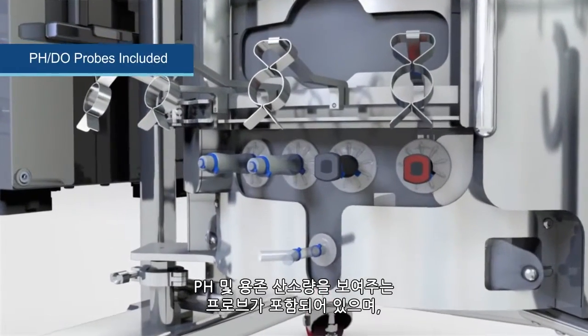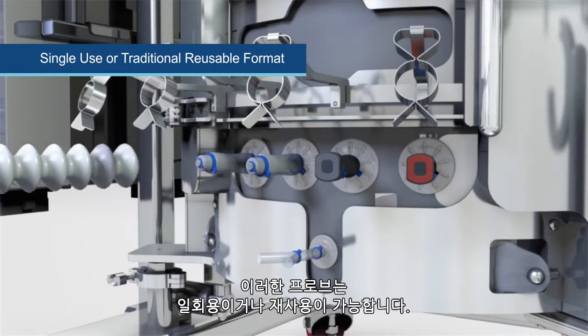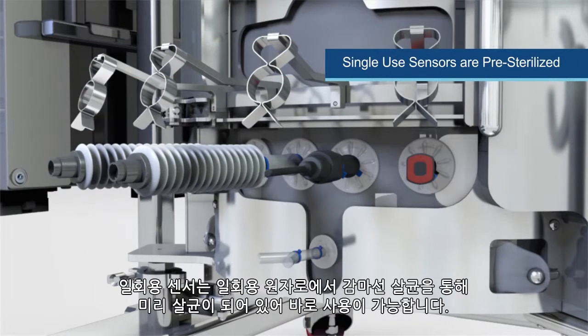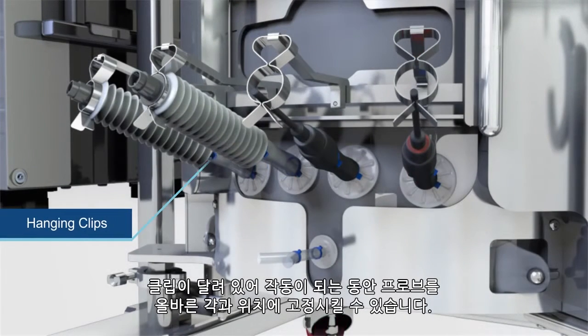pH and dissolved oxygen probes are included in either single-use or traditional reusable format. Reusable probes are inserted using an autoclavable probe assembly, and the single-use sensors are pre-sterilized using gamma irradiation in the disposable reactor, providing a closed system that is ready to use. Hanging clips hold the probes at the correct angle and position during operation.